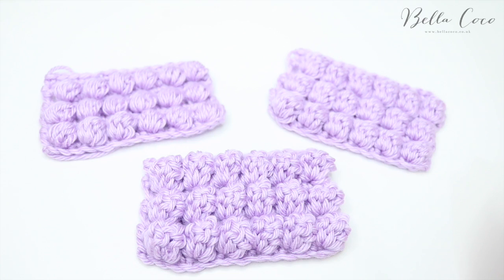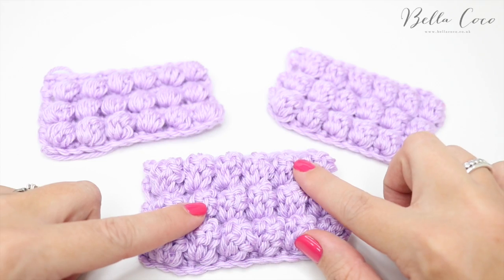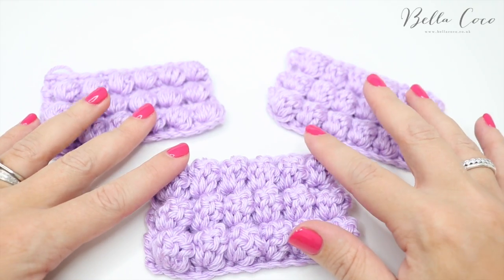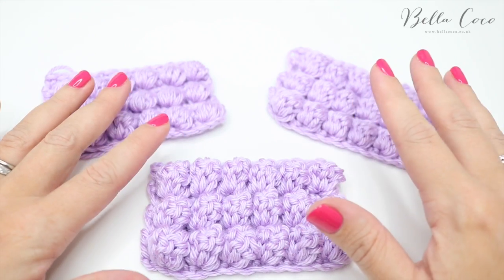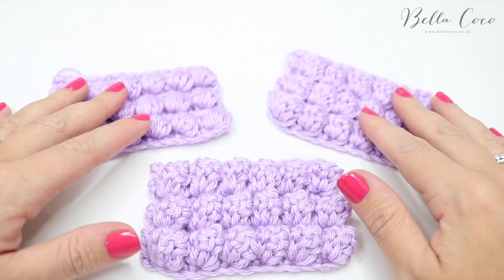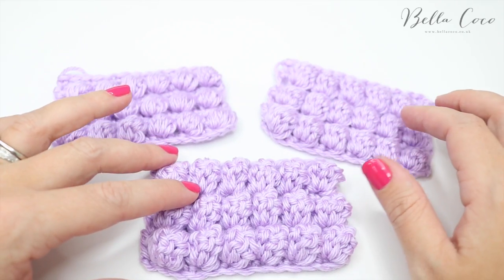Today I'm going to talk about a common confusion that people get between the puff stitch, the bubble stitch, and the popcorn stitch. Even when I first started, and even when I first did a video for the bubble stitch, I was also a little bit confused — I thought they were all the same stitch. But as I've progressed and learned more, I found that they are actually three different stitches.